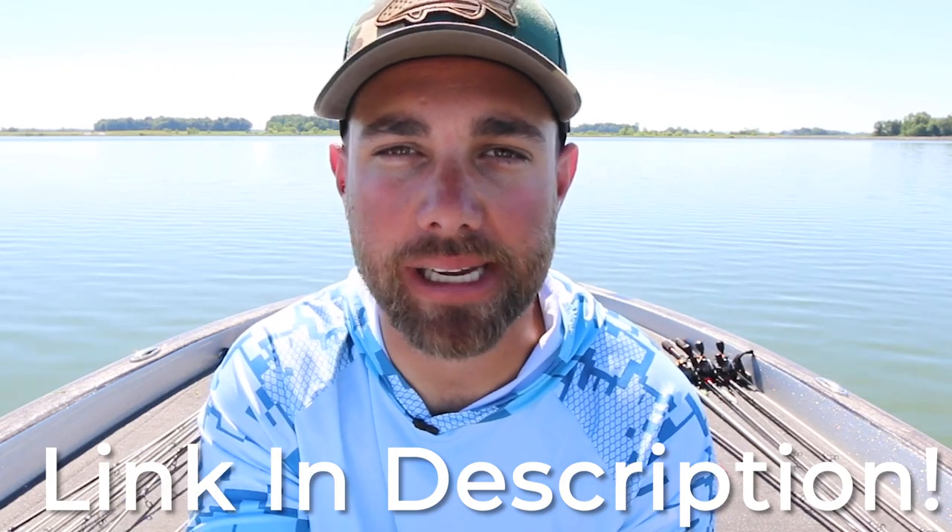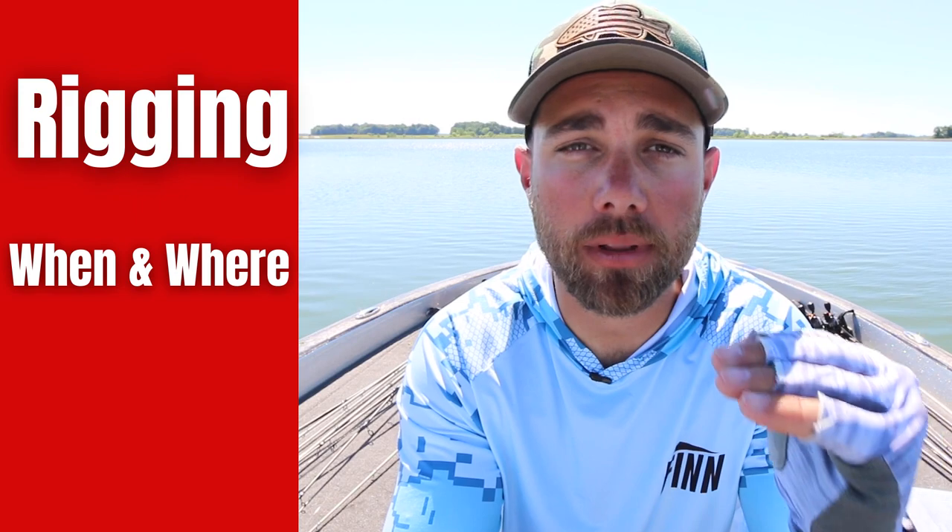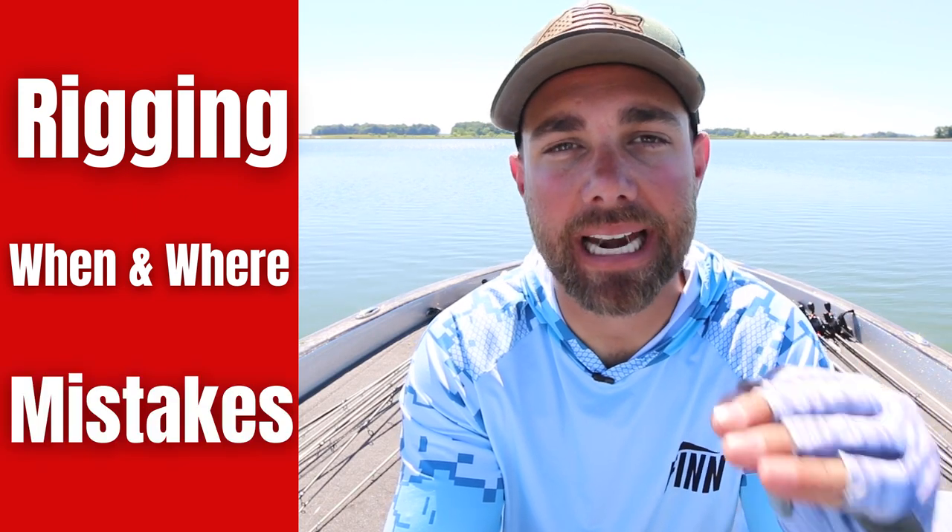In this video I want to go through the rigging process of the big worm, as well as when and where I like to fish it and a couple of big mistakes that I see a lot of anglers make. I first really saw the power of the big worm here in Ohio.